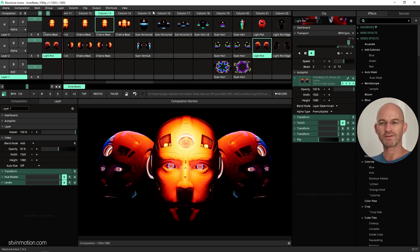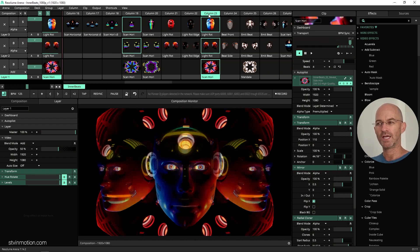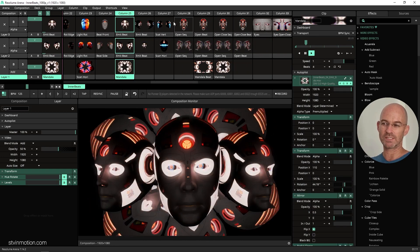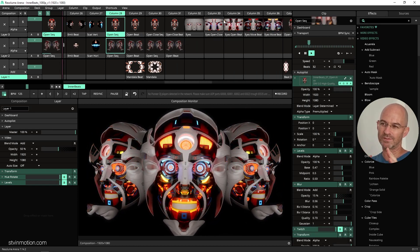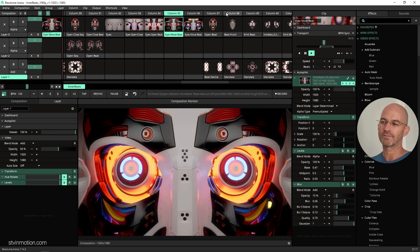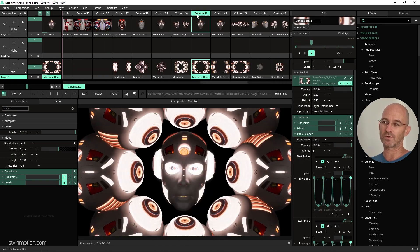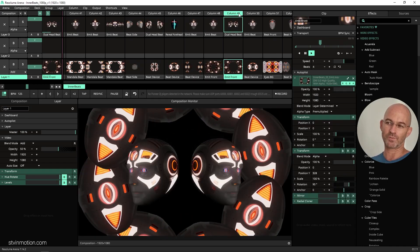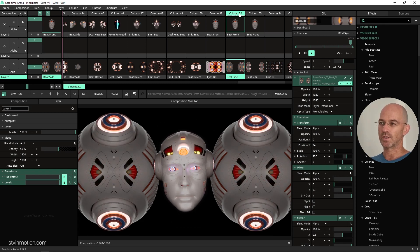What is up super fans and mega fans on Patreon! Check it out - a new month, a new reward. This time we got Inner Beats, which is a robot head that opens up. The parts are meeting on the beat, the outer parts meeting on the beat. You got some crazy stuff I'm going to show you now. What I think you can do with it is just the beginning - these are things that I created in the deck and you can take it from here.